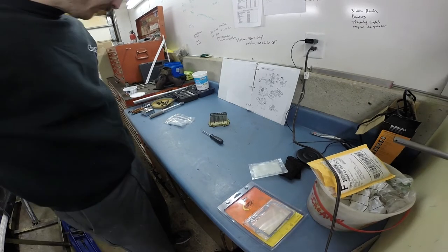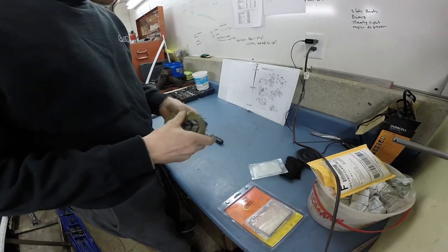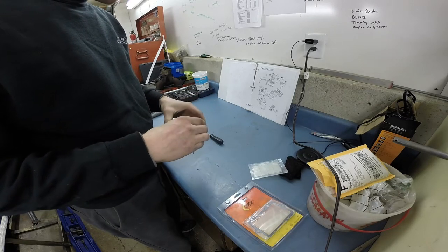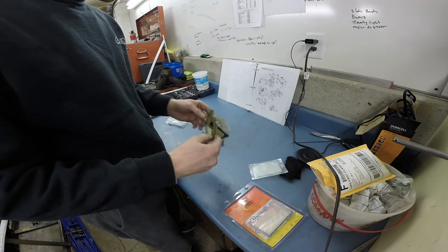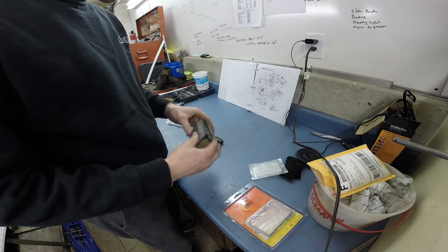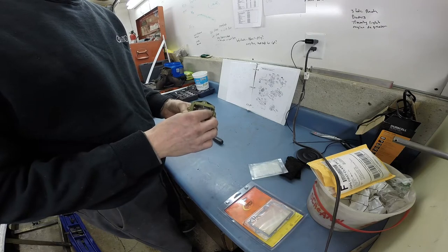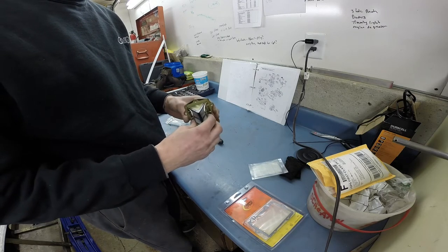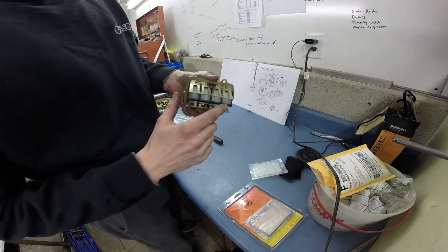Let's talk about reed valves. Reed valves sit behind your intake boot — your intake boot is what your throttle body is mounted to. These are the reed valves out of my '06 Snow Pro with an F7 EFI motor, so a 700 EFI lay-down sled.